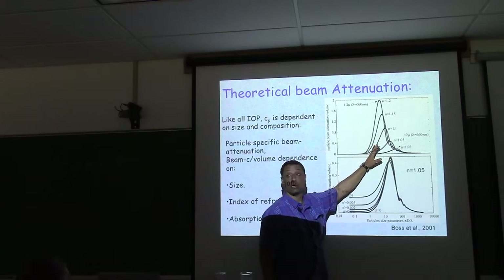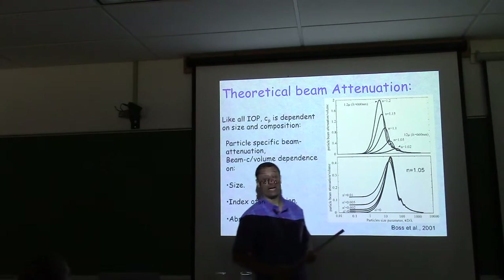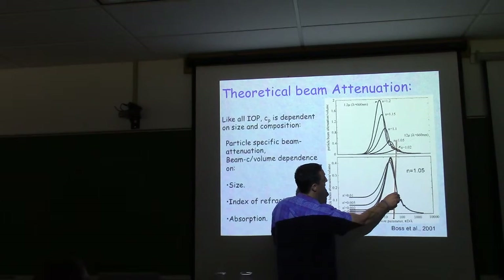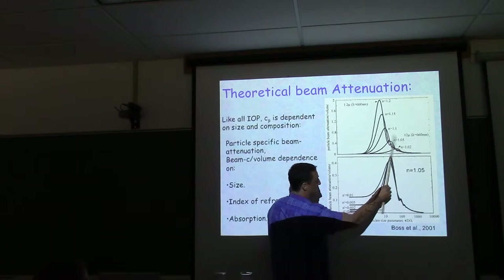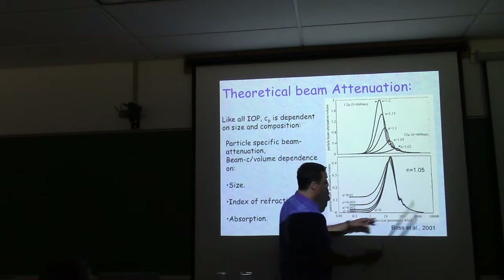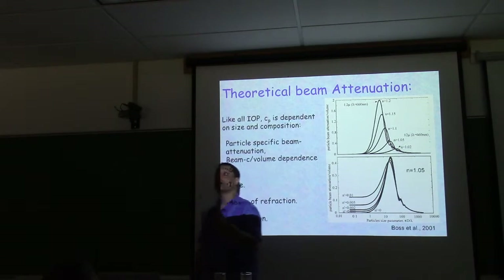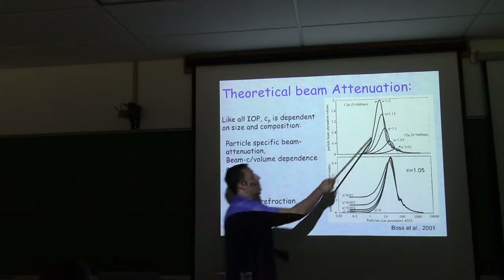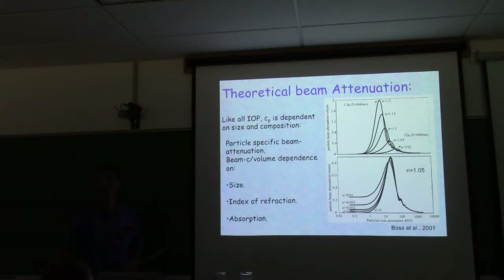For 660 nm light, the phytoplankton index-of-refraction beam attenuation is most affected for particles around 10 microns. Phytoplankton are right there, which is why optics is so useful for studying phytoplankton — they're right in the resonance for scattering and attenuation.